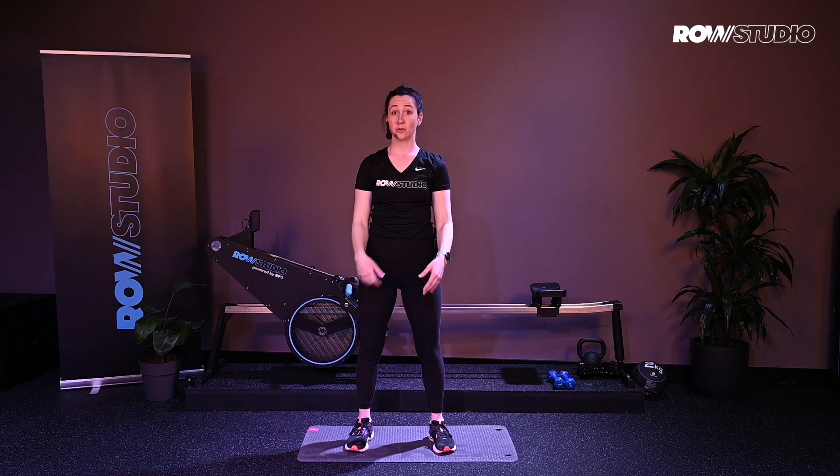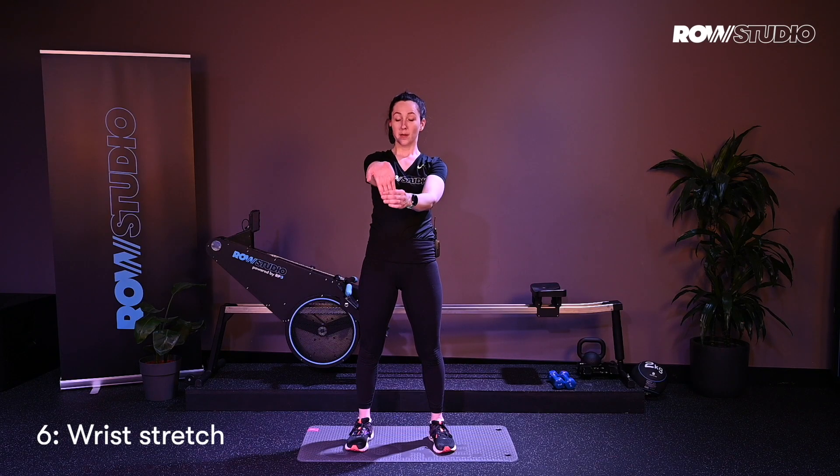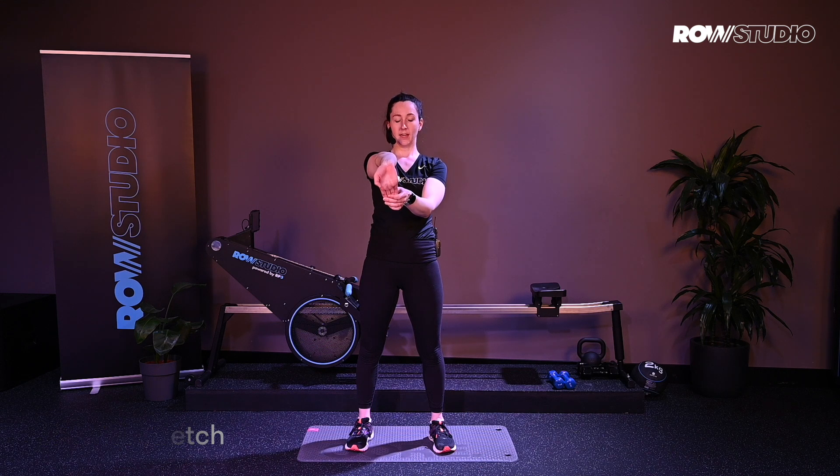We're going to also stretch through the wrists. Open up through your wrists, one side down — a nice, light stretch. Don't overextend through the wrist. Switch sides — nice and easy. And then just give your wrists a little bit of a shake, just to make them nice and loose.